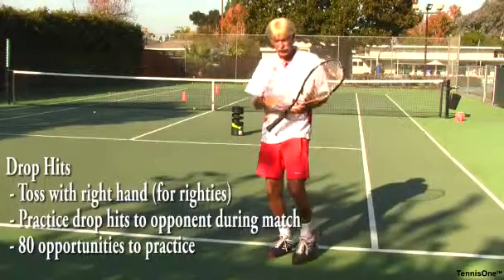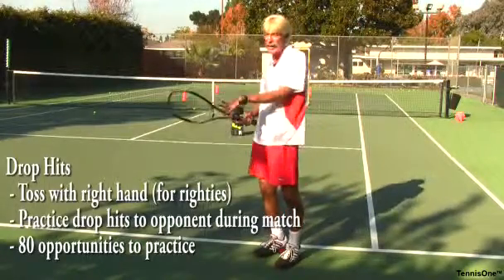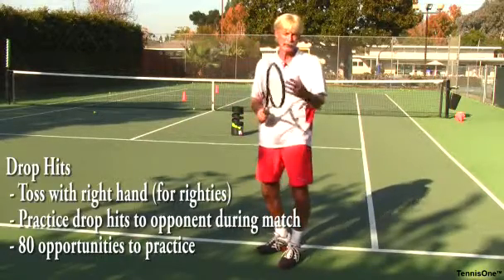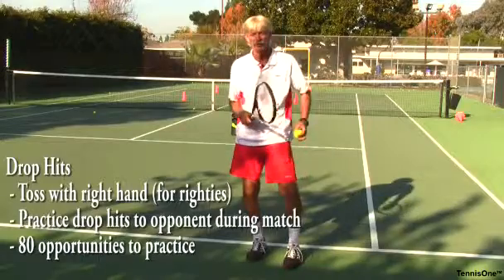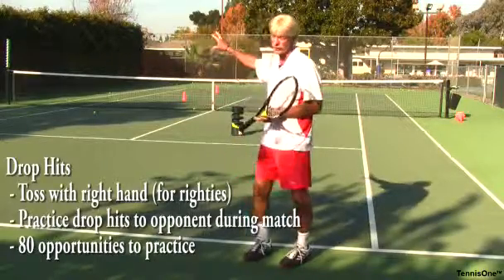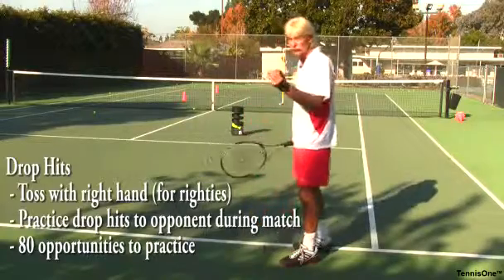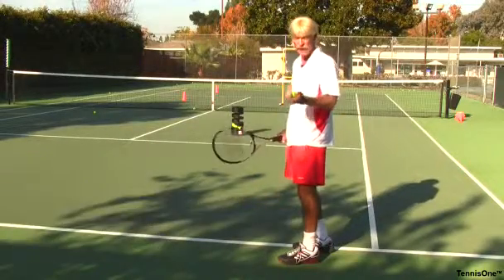In fact, you do this all the time when you play a match, singles or doubles — you have to return the ball back to your opponent. That's a perfect time for you to practice. You'll hit 80 balls back to your opponent typically during a match, which means you have 80 chances during the match to practice your perfect drop and hit and groove your shot.